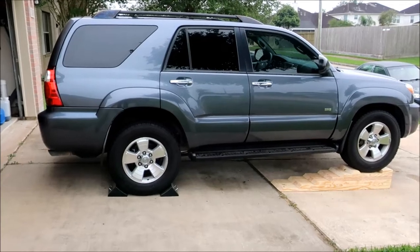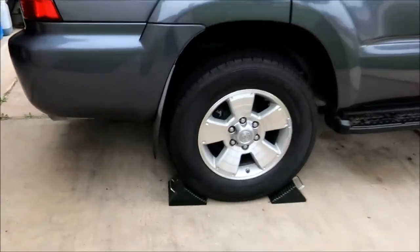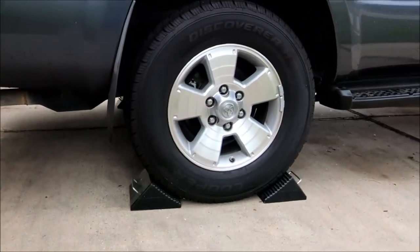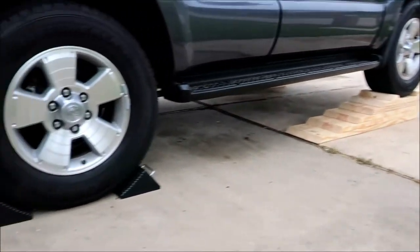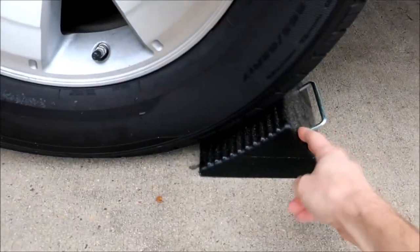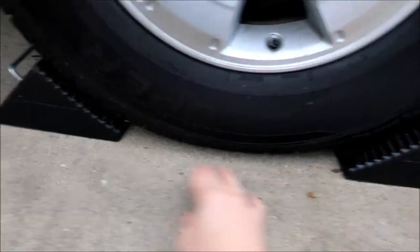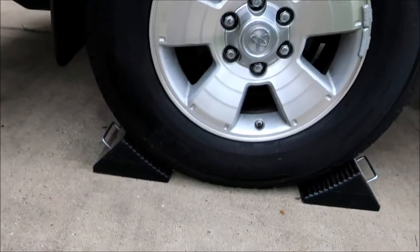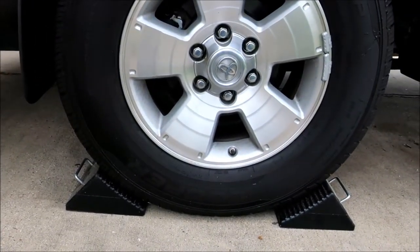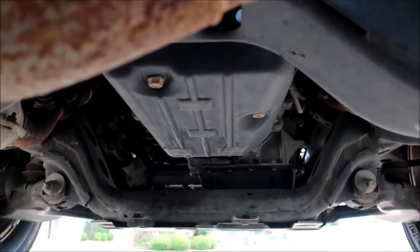One more thing: anytime you're using drive-on ramps, you want to make sure you chalk the wheels. Because the driveway slopes down, you'd really only need the front chalk on both sides, but I'm using chocks on both rear wheels as well. Just something you need to consider because you don't want that vehicle moving on you.